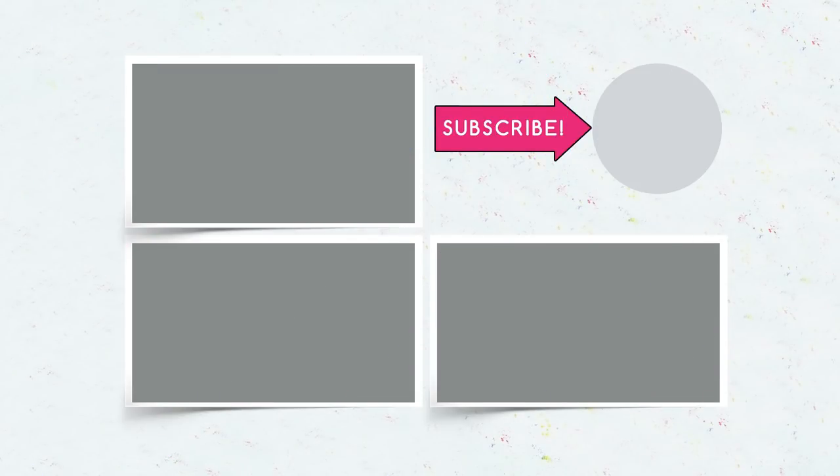Be sure to subscribe, give your thumbs up, and click the bell to be among the first to watch new videos.